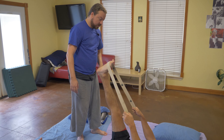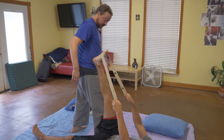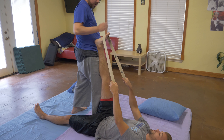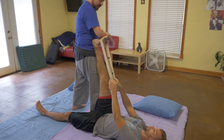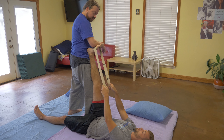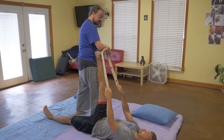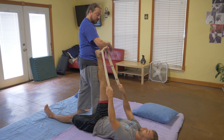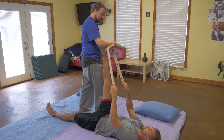Is it too much in the hamstrings? If I give you some support right here, is that better? Yeah. Okay, what if I add this little piece more in the calf? So I want you to try to balance the stretch in the calf and in the hamstring. Do we bring you more back that way? Yeah. There we go. Right there.